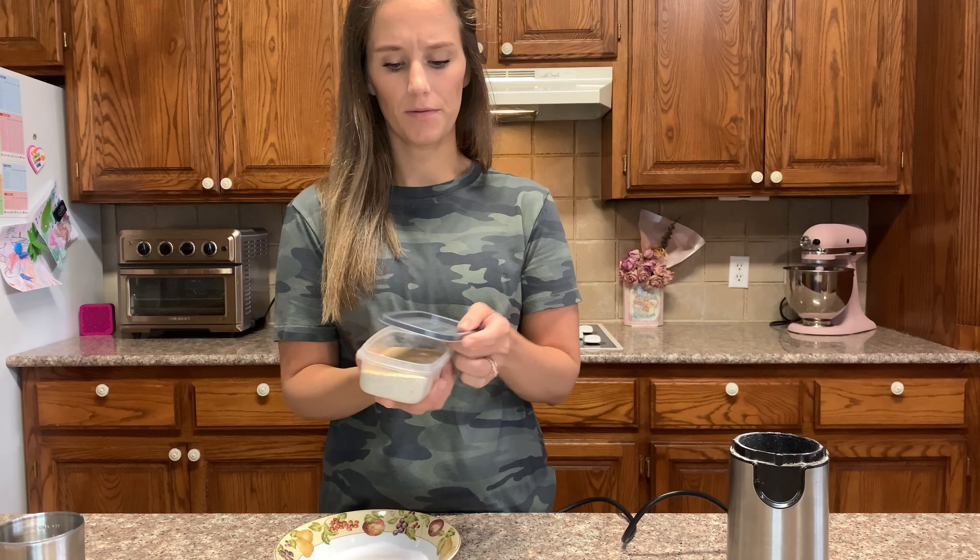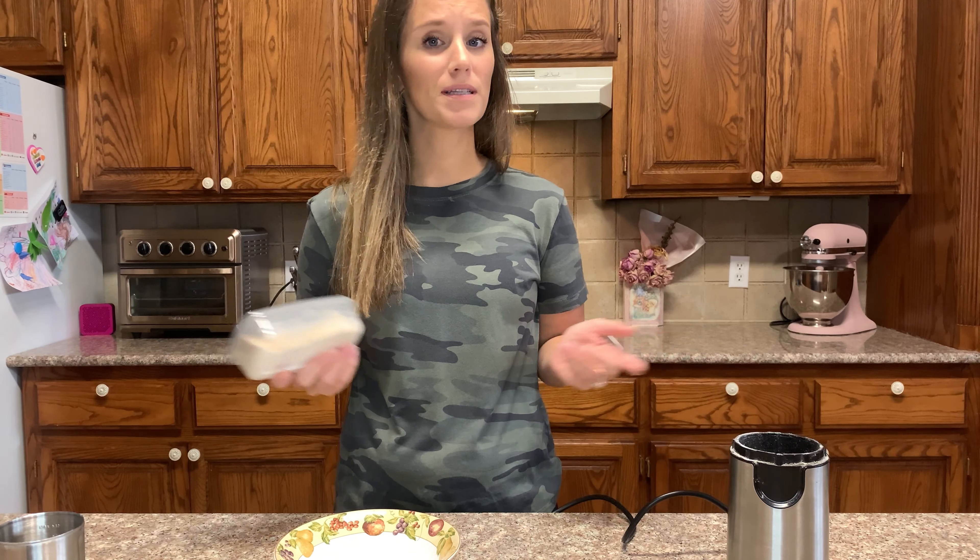Just put it in a container with a lid. Before you use it, give it a little shake. If you try it, please let me know. Have a wonderful day and God bless.